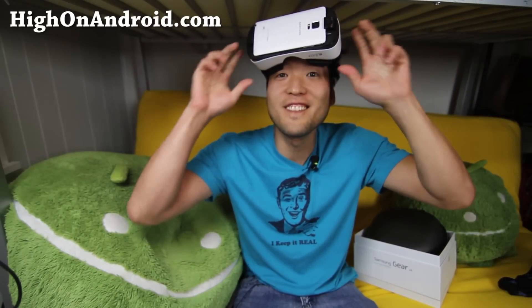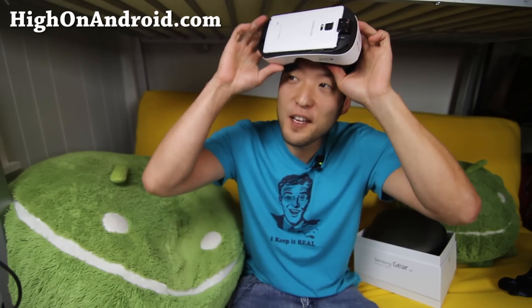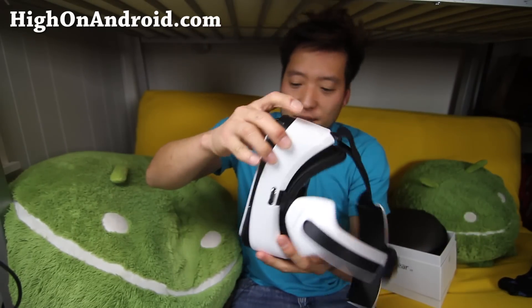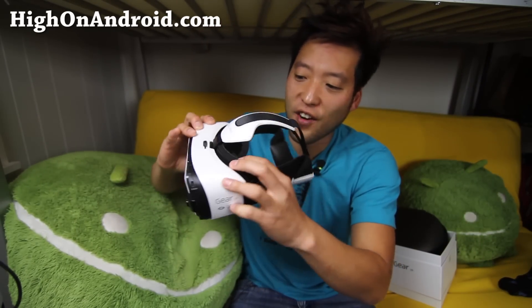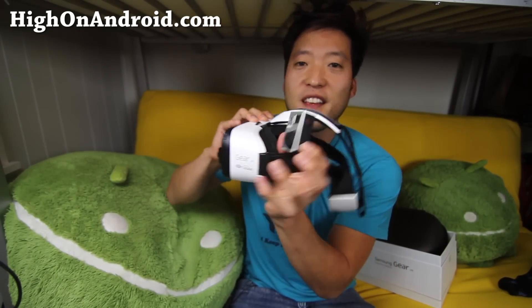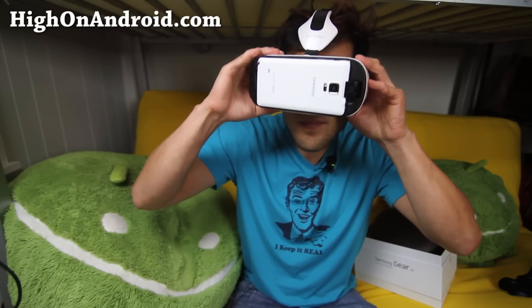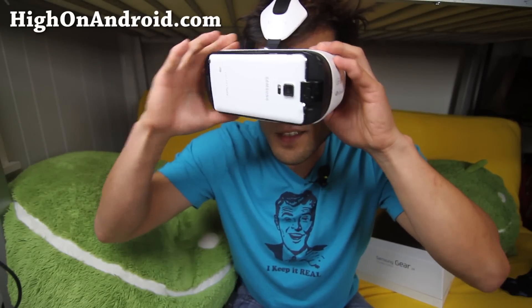Hi folks, this is HighOnAndroid.com, where we get high on Android every day. I just want to give you a hands-on look at the Samsung Gear VR — that's what it's called now. I'm going to go ahead and insert a GoPro and try to give you a glimpse into what you can see inside this device.